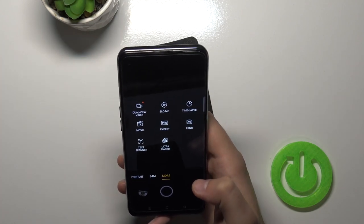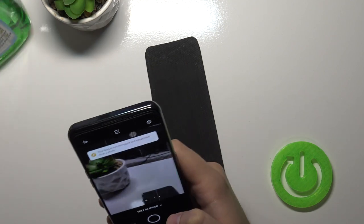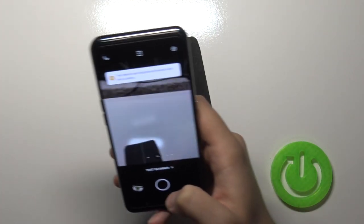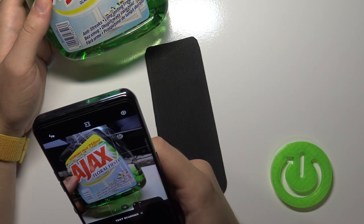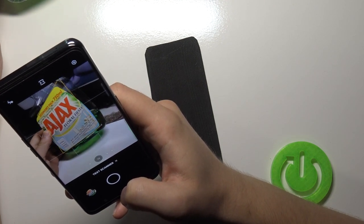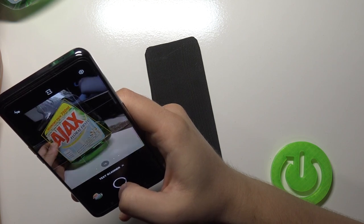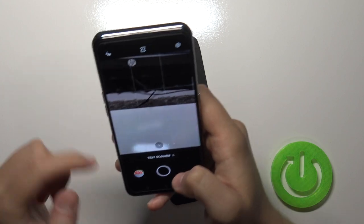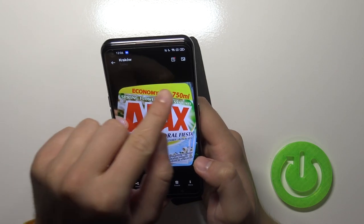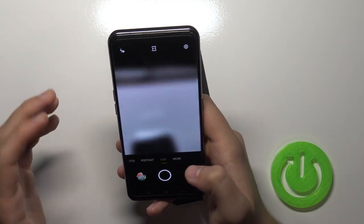In the more modes section, we can find the text scanner. For example, let's scan text from a window cleaner bottle. A yellow frame appears around the text on screen. When you tap the shutter while those yellow lines are visible, it cuts out everything else and focuses only on the text. That's how this mode works.